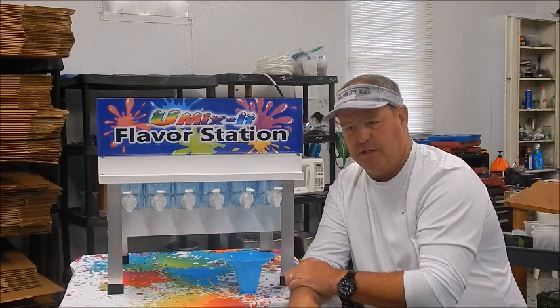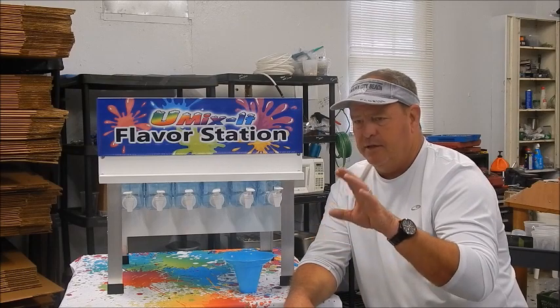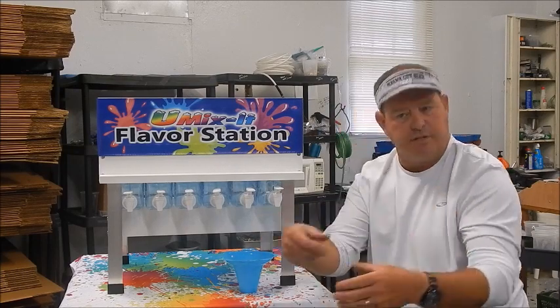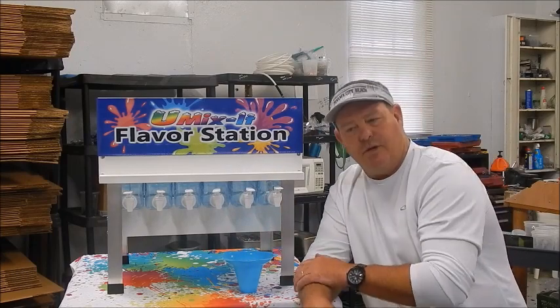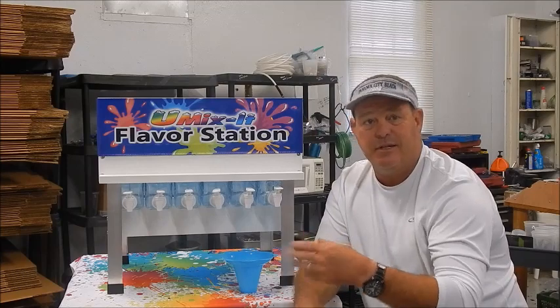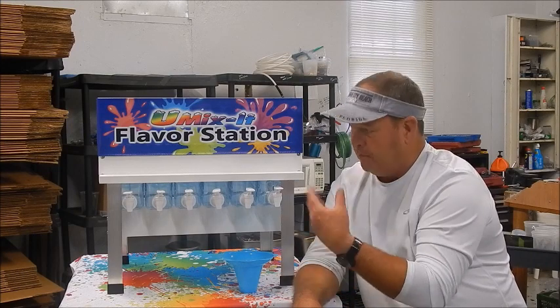I saw a truck — Kona Ice, I'm sure y'all have seen those trucks. We were at a softball tournament and they were giving the kids ice. On those trucks they've got a little flavor station. I watched them, and this guy was just handing them out the window and the kids were over there doing all the work. So I thought, I need to build one of them. So I built a couple.